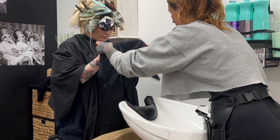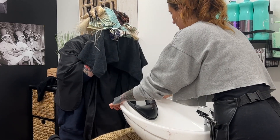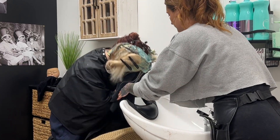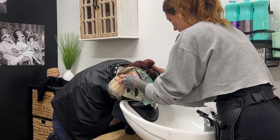I know you guys are probably wondering how we washed her hair out. I was a little bit nervous because I did not want her hair to take on the pink that the copper would give off if I were to rinse them all together. But her hair did really well.